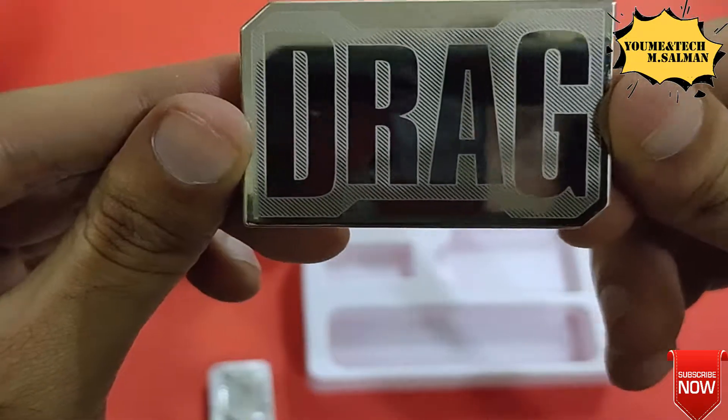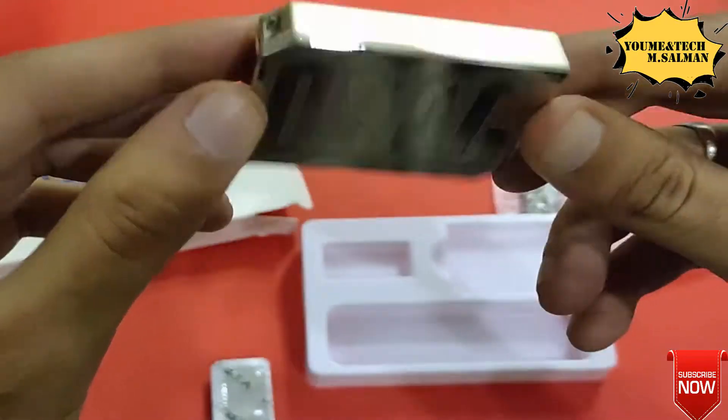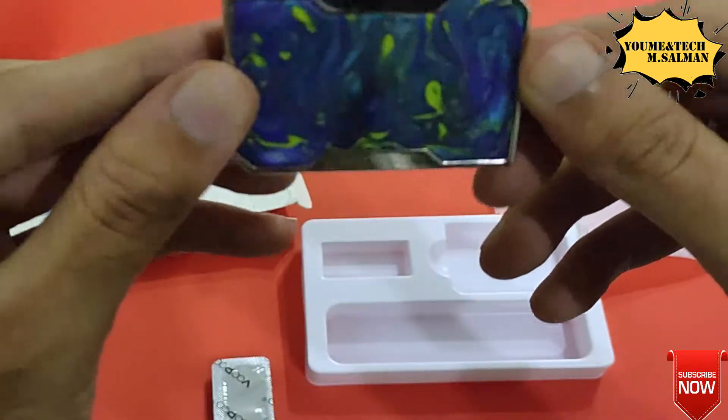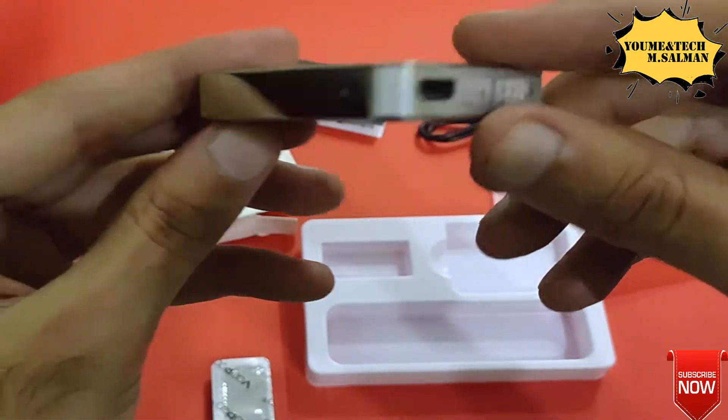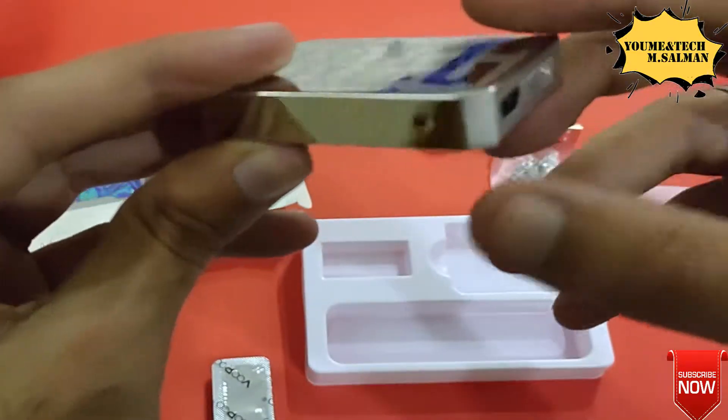The most notable feature is the big 'DRAG' branding. If we talk about the two-tone metal finish, you can see that the front and sides are different — here it is white but the rest is all metal.